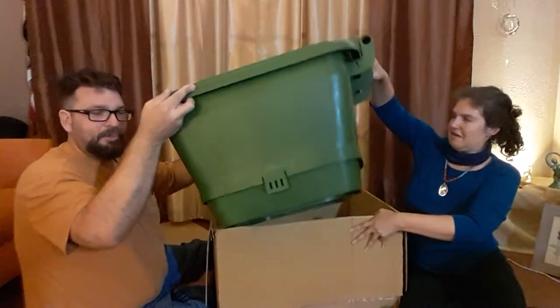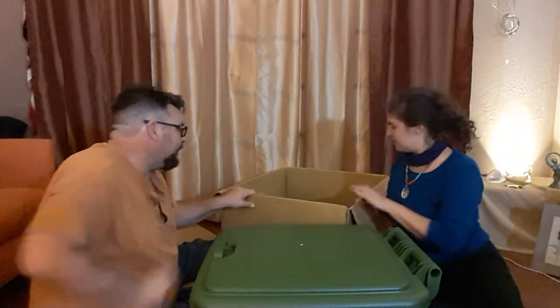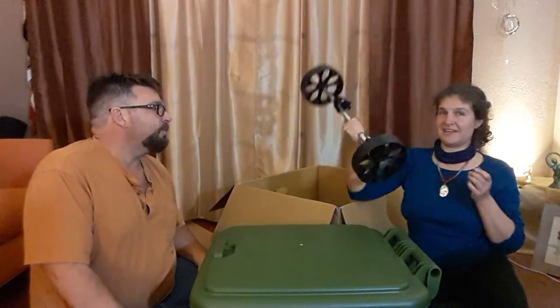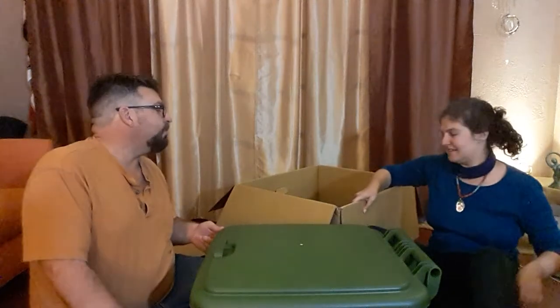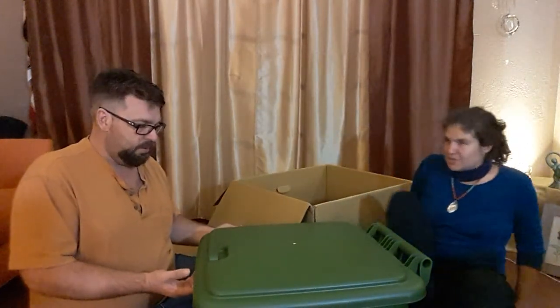As we pull it out — yep, it's a two-piece mold. Down there are the legs. It looks like it might go together reasonably — this looks like a piece of exercise equipment, like barbells. It looks like we're going to need some tools.